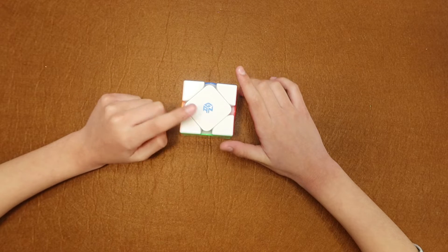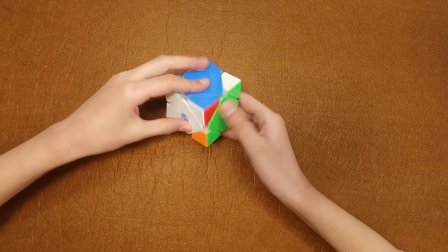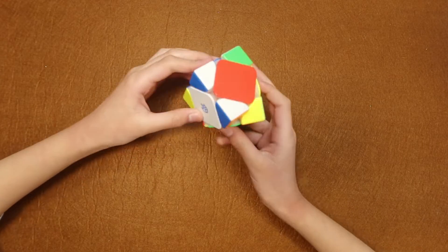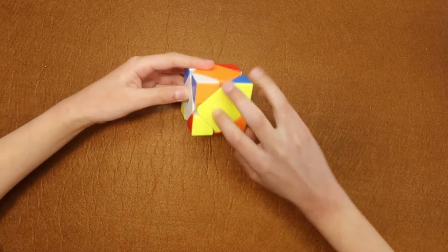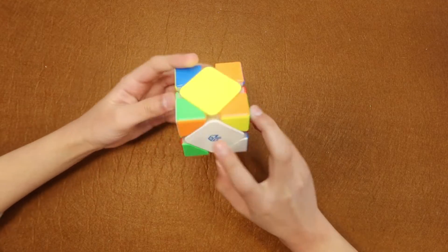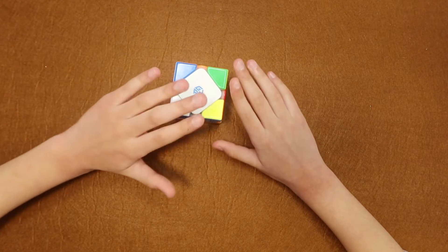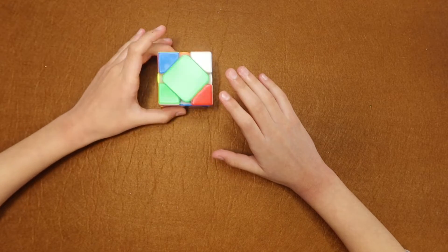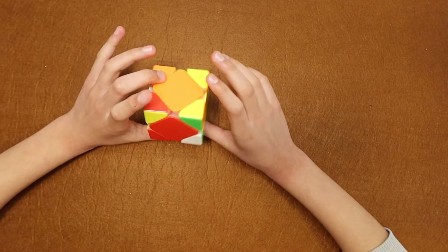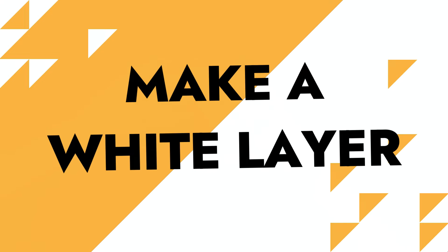Just before we start, I'm going to scramble my cube. My cube is now scrambled, and this is how it might look when your cube is scrambled. Our first step to solve this cube is to make the white layer.